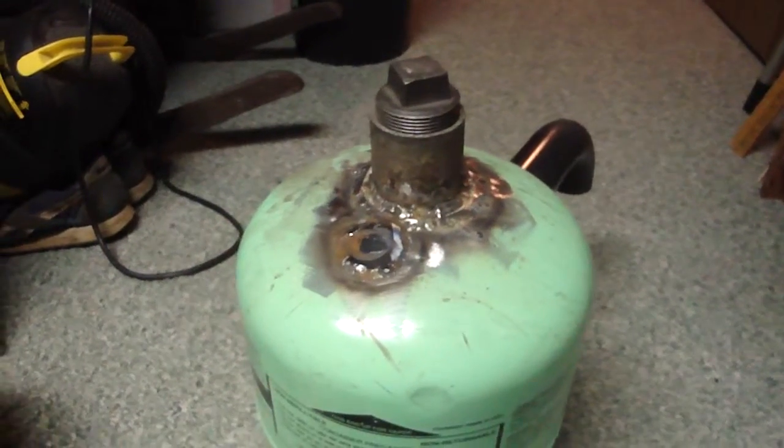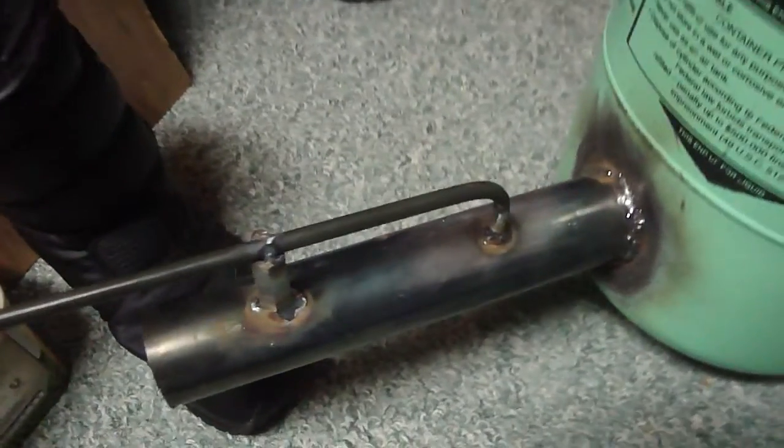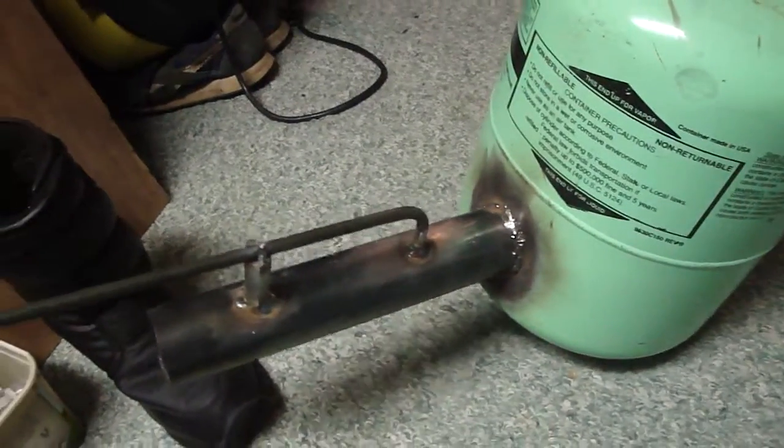Greetings everybody. This is the first look at the foundry I'm going to build. A friend of mine from CB radio said he had this crap lying around the shop and welded one up for me.